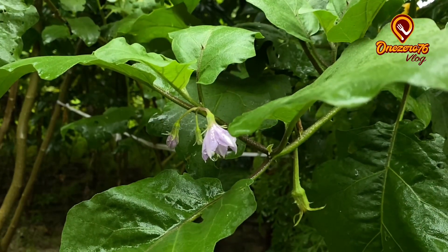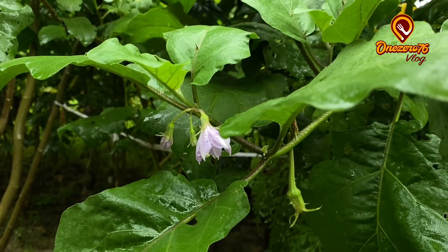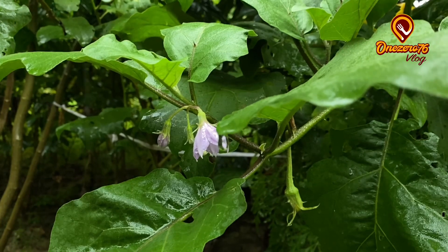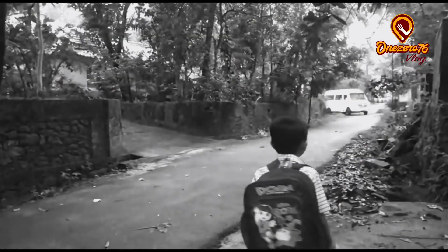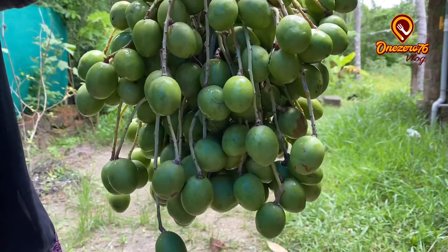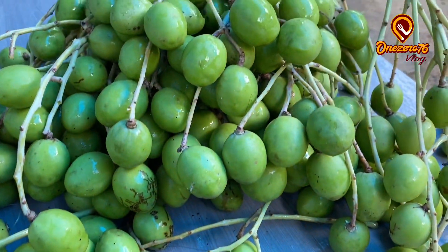Hi friends, assalamu alaikum, I'm Aysha Mahroof. We have a hog plum in the kitchen, so we are having a hog plum. We will be cutting the hog plum.